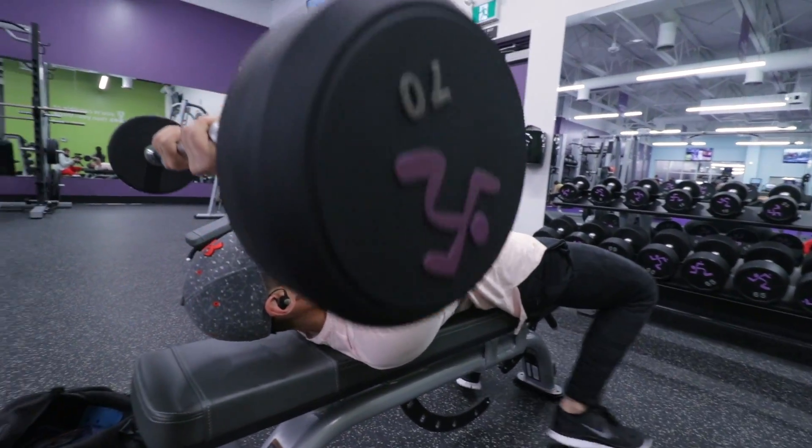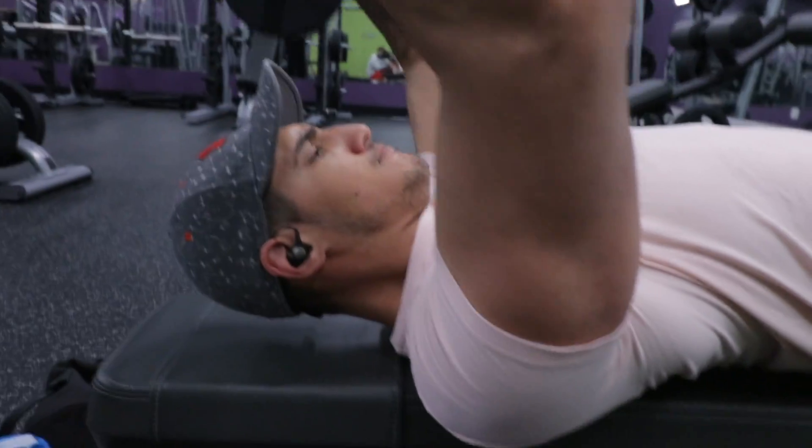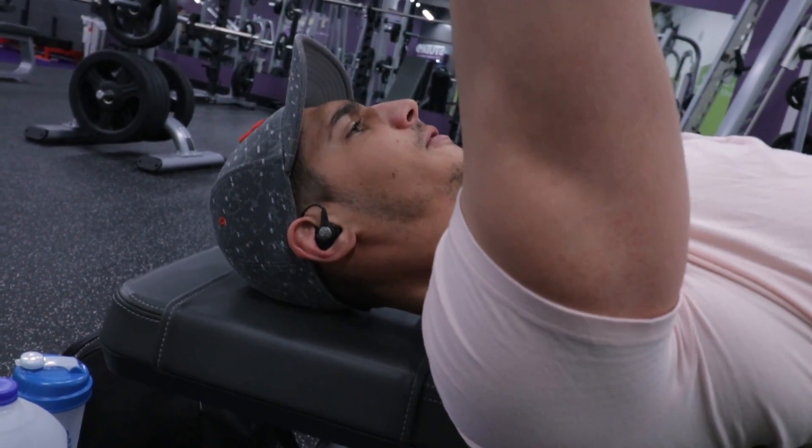For my triceps at the end of this workout, I started with skull crushers and I did four sets of eight. I did a close grip and I went behind the head because I feel I get a better stretch on the triceps.